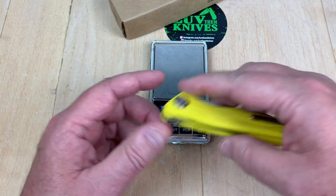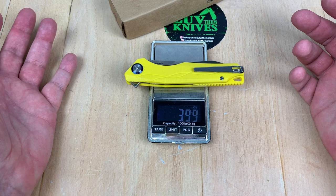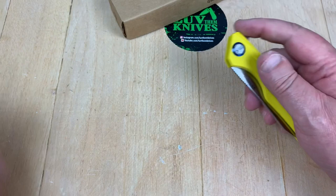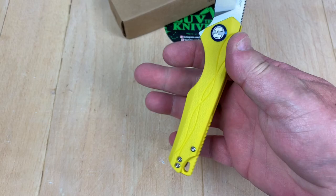How much does it weigh? Let's find out. Four ounces — not bad — actually under four ounces. 113 grams. That ain't bad. I like a nice satin grind on it.